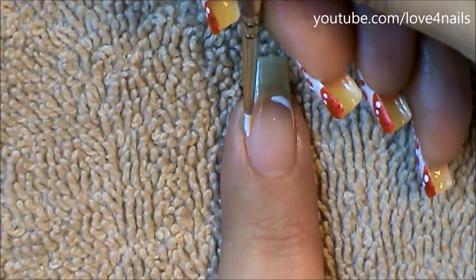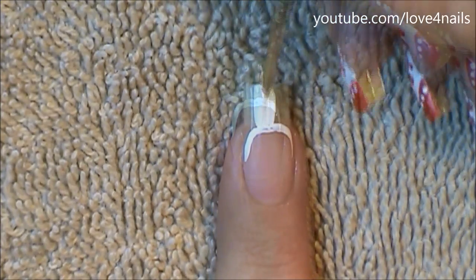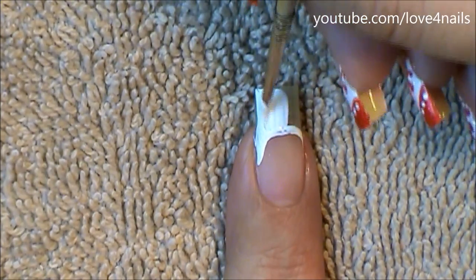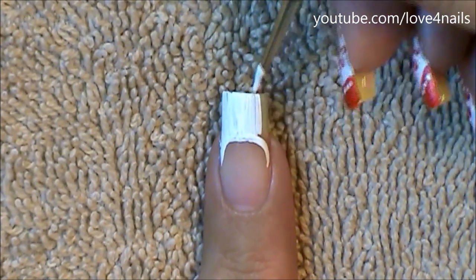The first thing to do for this nail art design is paint a French manicure in the color white. I'm starting by outlining the smile line of my French manicure and I'm just going to fill in the top area with the white color. This is going to be my base color.